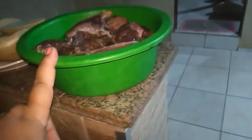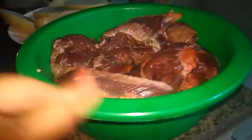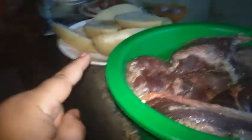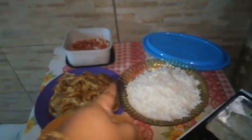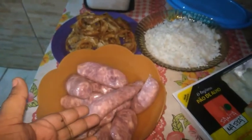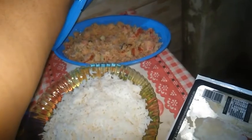Pessoal, eu temperei um pouquinho de carne — maminha. Aqui eu tenho batata, que eu vou fazer batata recheada. Tenho bacon, presunto e queijo. A churrasqueira tá acendendo. Também tenho vinagrete, cebola empanada, linguiça, pão de alho, e uma farofa simples com bacon, linguiça e ovo.